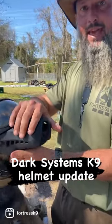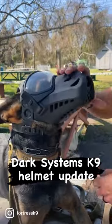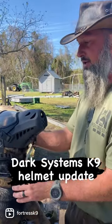...if we're training in the heat, as soon as she completes whatever training event, this comes off so she has zero limitations on her panting and breathing. But they can definitely breathe through this muzzle — it does not get in their way at all.